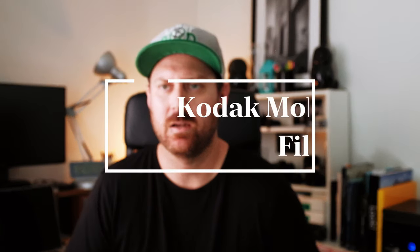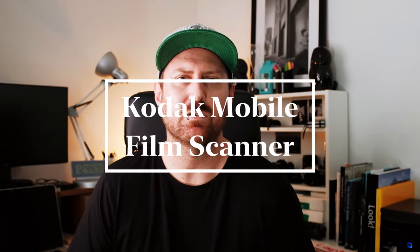Hey everyone, welcome back to the channel. My last couple of videos were about scanning film with the DSLR and editing it. Today I'm going to show you the easiest way I've found to edit film with your phone.